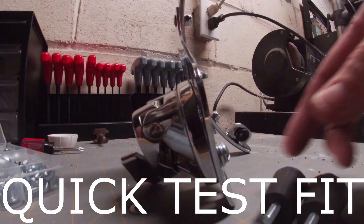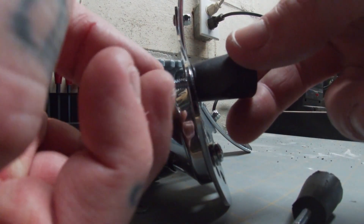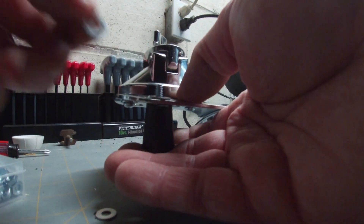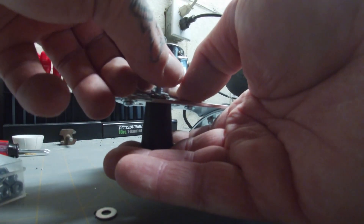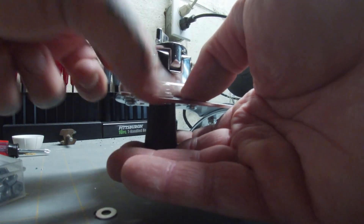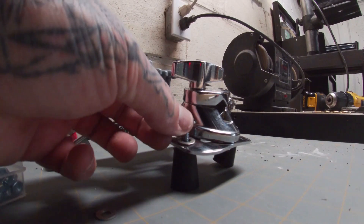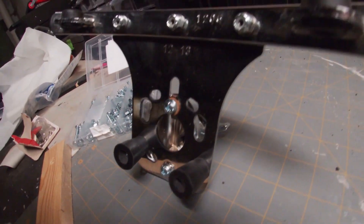A couple of sketchy moves later and a quick test fit before tightening it all down. And with that being the last piece to the puzzle, I am done with building this kit.